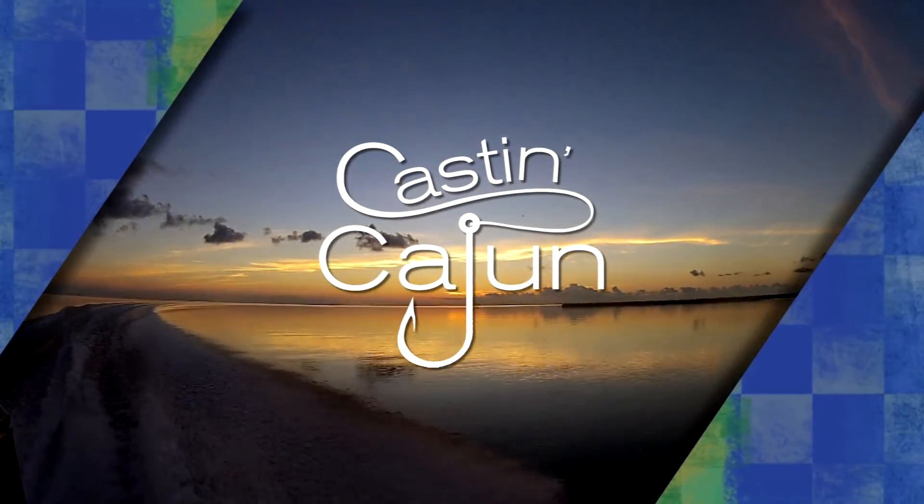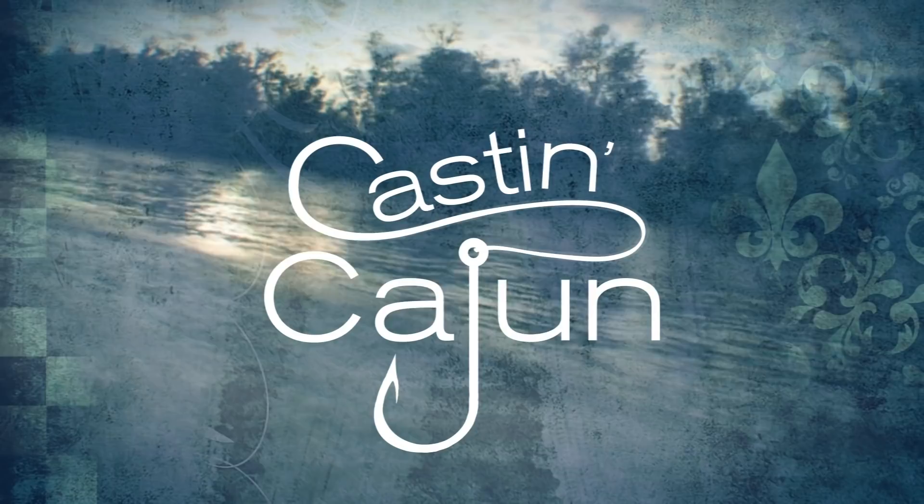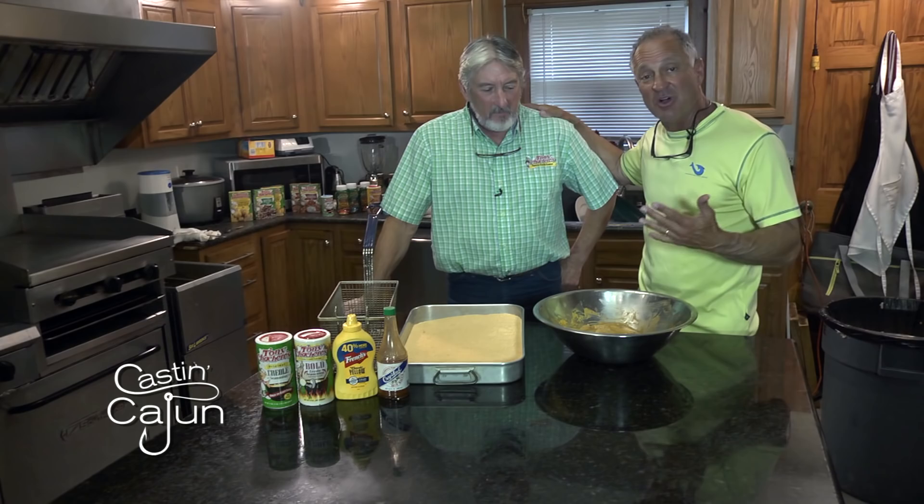This Casting Cajun cooking segment is brought to you by Tony Chachere's Makes Everything Taste Great. Cooking for us today is a man who's been cooking for Tony Chachere's and hanging out with little Tony probably longer and more times than anybody else I know. And he always fries the fish at all of our events. Everybody brags on it and goes back for seconds and thirds.